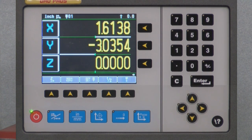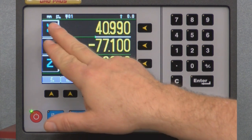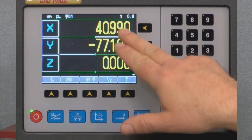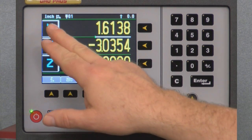Here we are back at the home screen. Let's see how we can make the display read in either inches or millimeters. Looking at the top of the display, we can see we're currently in inch mode. If we push the inch/millimeter button on the bottom row, the display now reads millimeters. Another way to tell is that all the display windows now have three decimal places instead of four. Let's go ahead and go back to inch mode — now all axes are reading to four decimal places and the top of the display reads inch.